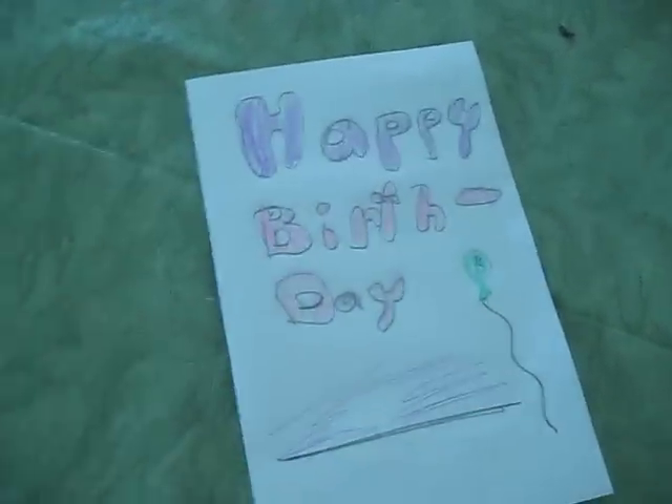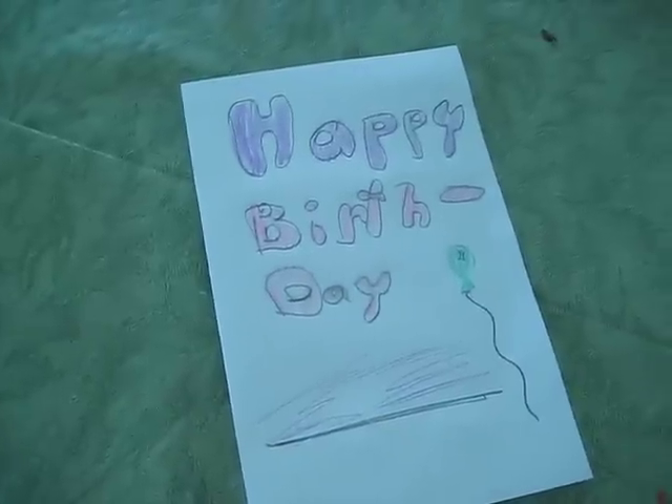Happy birthday card! Happy birthday to those June birthdays, July birthdays, and August birthdays for this summer. Bye-bye, thank you.